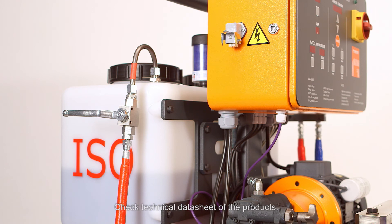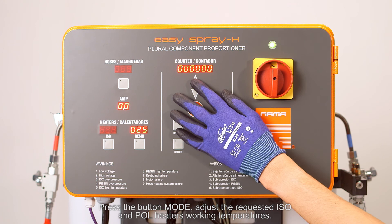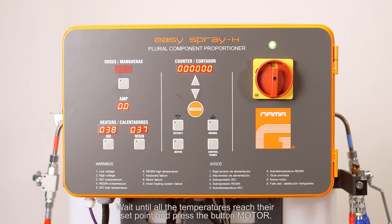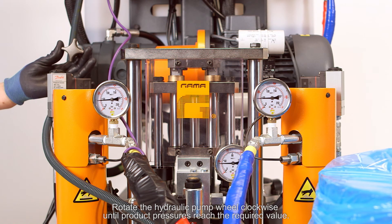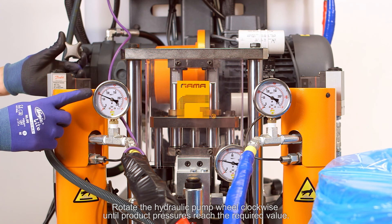Check the technical datasheet of the products. Press button mode and adjust the requested ISO and polyol heater working temperatures. Wait until all temperatures reach their set point, then press button motor. Press button normal and rotate the hydraulic pump wheel clockwise until product pressures reach the required value.